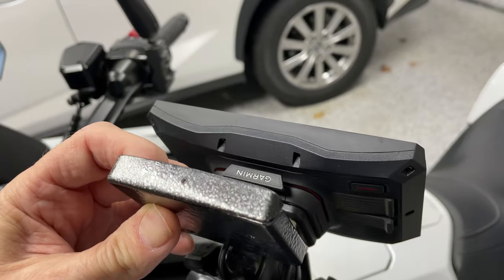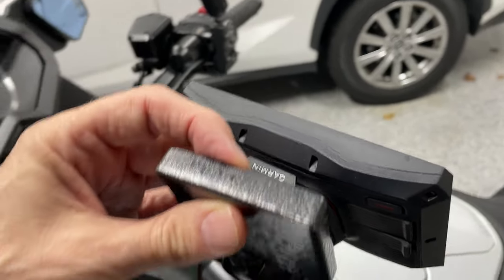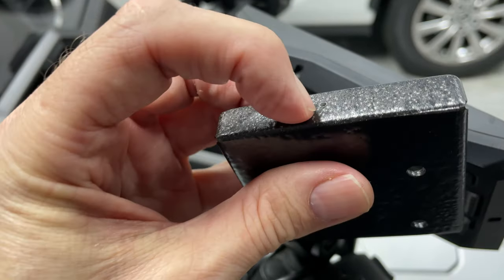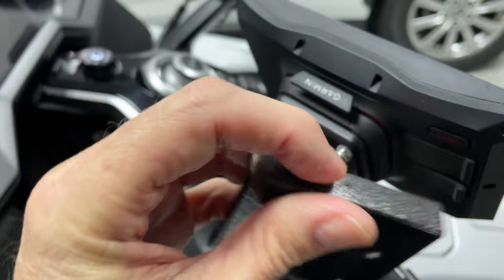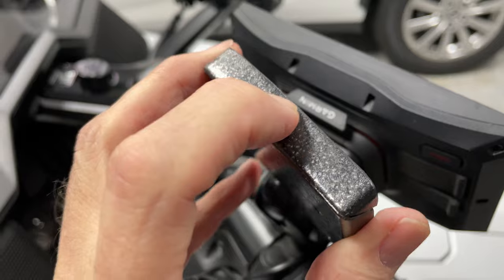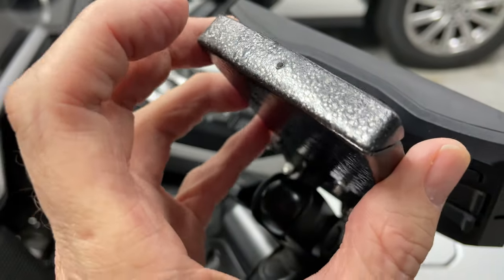What that does is hide that button so that it's not easy to see. Of course, if you need to get into it, he's come up with a solution. That little hole he drilled in the top — you can use a little pen, or even a paper clip, and push it down through that hole, and that will push the button down so that you can still remove your GPS.